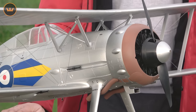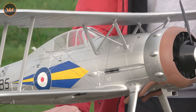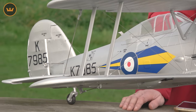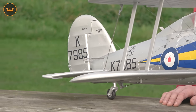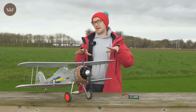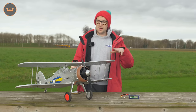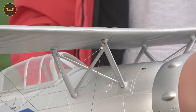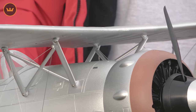Now the Gloster Gladiator, for those of you that don't know, is somewhat of a left-of-field choice, much like Durafly before with the Sea Vixen and Vampire and some others. But it's not without its charm. This is an early World War II fighter plane, and in fact the last biplane to see active service as a fighter during World War II with the Allies.